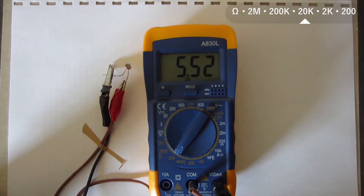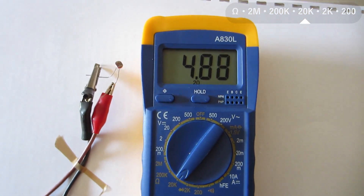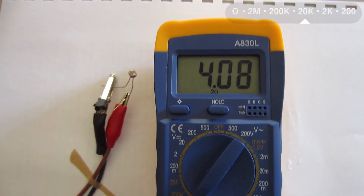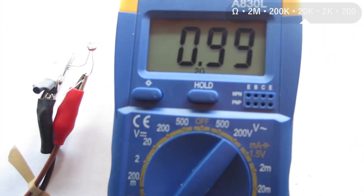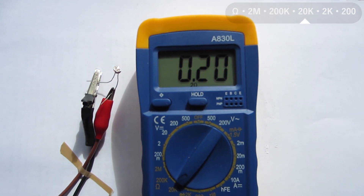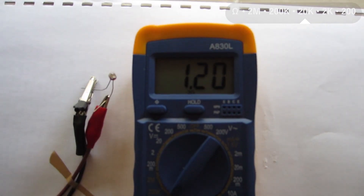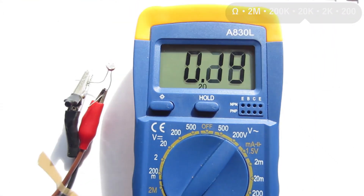I'm now away from the window, and I can see the resistance is around 5,000 ohms. And when I get closer to the window, the resistance gets lower. And if I go away, the resistance starts to go up. If I go back again, the resistance goes down.